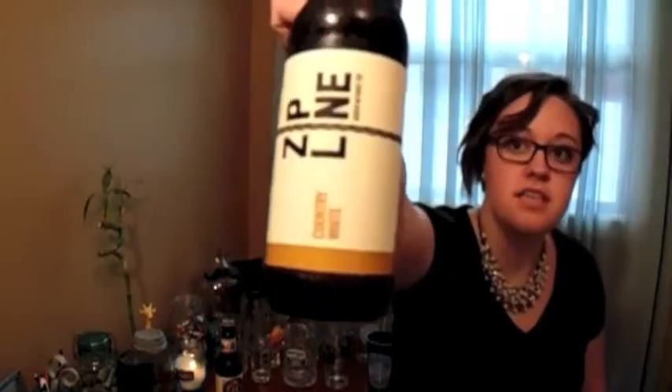The next beer we'll be trying is the Zipline Country White. The next method I'm going to be trying is with a CD. If you were a kid from the 90s you will have a handful of AOL CDs lying around, so go grab one of those.